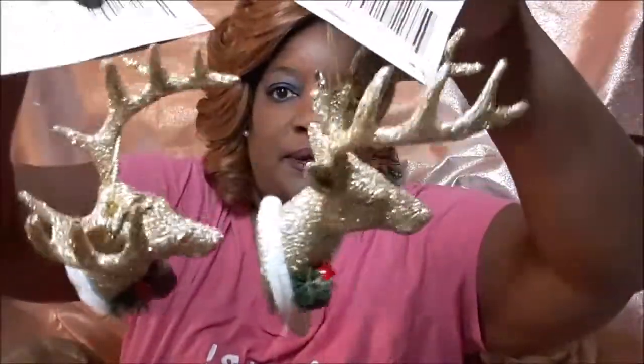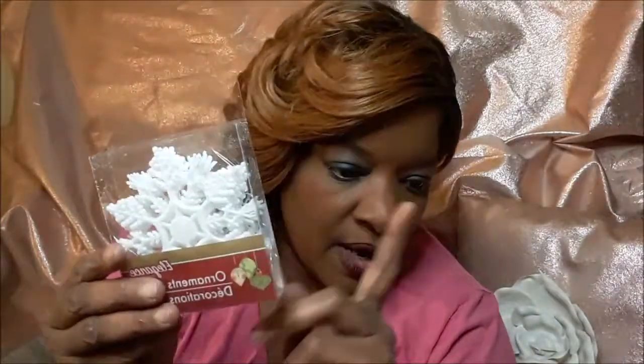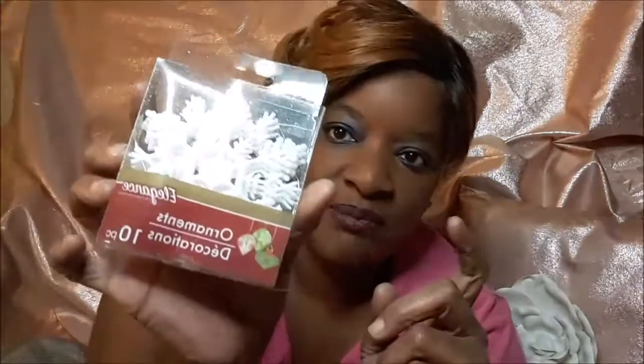I got two of the reindeer body — the reindeers in gold. I thought these were really cute — they have a little bell on it, hear it? And these come in silver, rose gold, and gold. Snowflakes too — I'm actually going to go get a bigger pack of snowflakes, but I did pick these up and I'll probably do a little mini project with that.